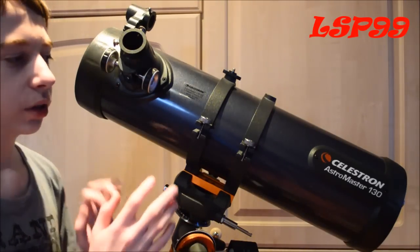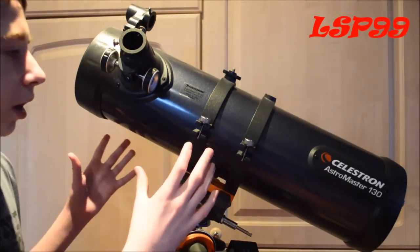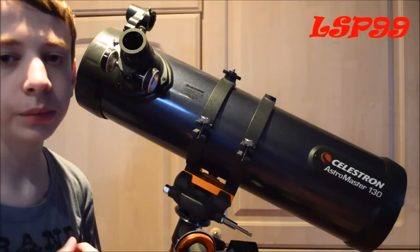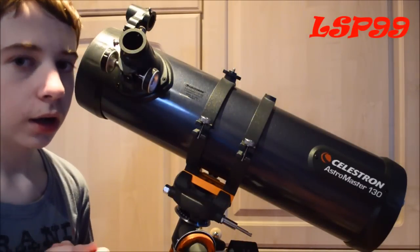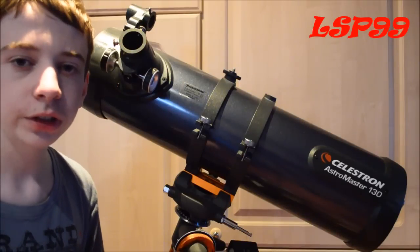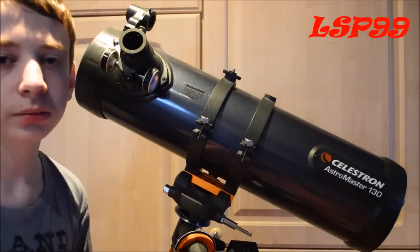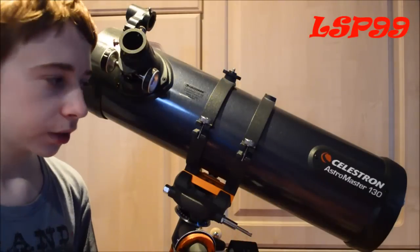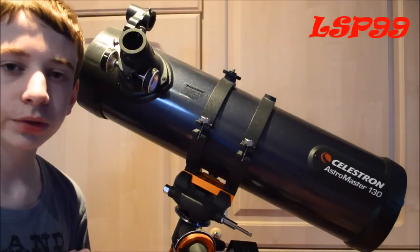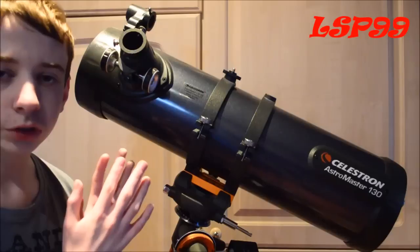To start us off, I'm just going to talk about the main tubing of the telescope itself. It's got a good aperture — just over 5 inches, which is 130mm. Really good for planetary observations; you can really see some good detail on Jupiter, Saturn, Mars and also our moon. It also shows up on the astrophotography side for those objects in the sky.